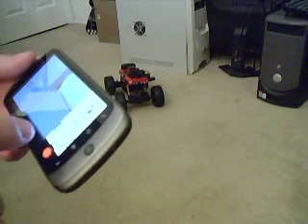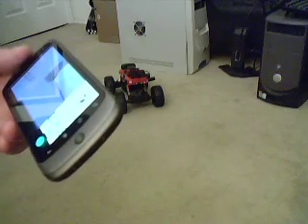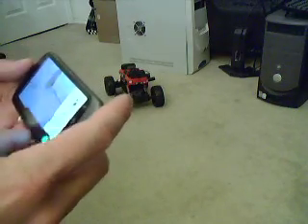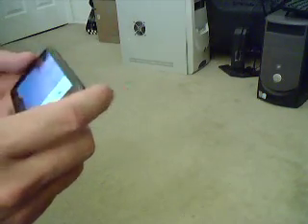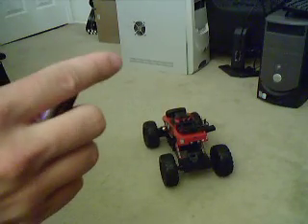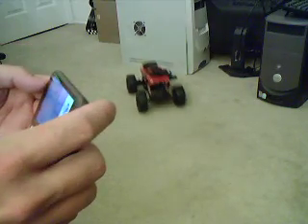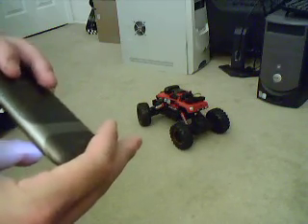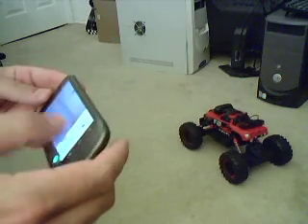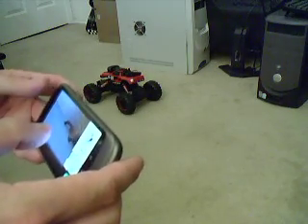And now I'm going to activate the tilt sensor on the phone to demonstrate that. Light turns green. Back it up. Back it up. Forward. Left. Right. Forward again. Back it up. And we should be pointing somewhere near the door — and you can see it's pointing at the chair right now.